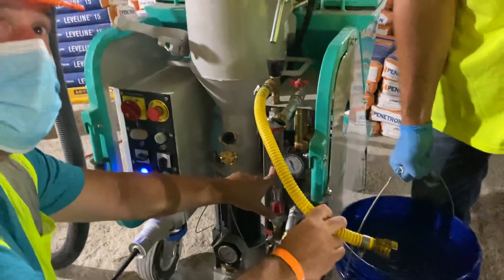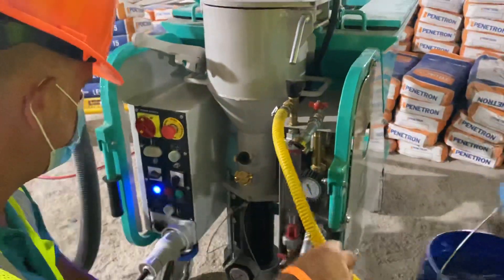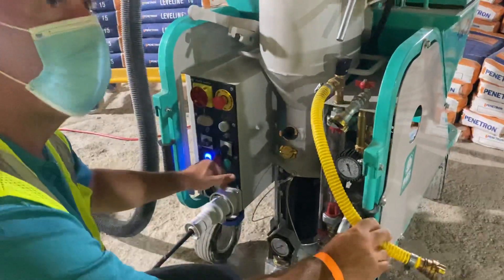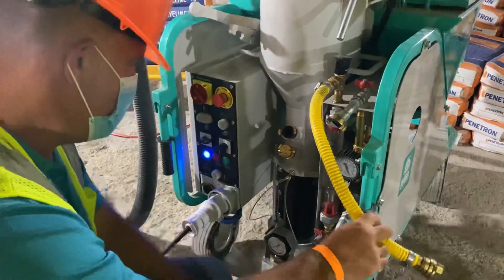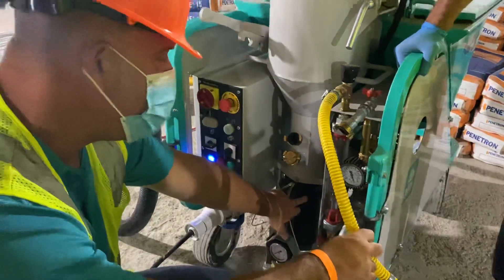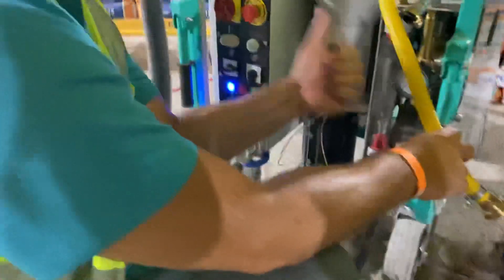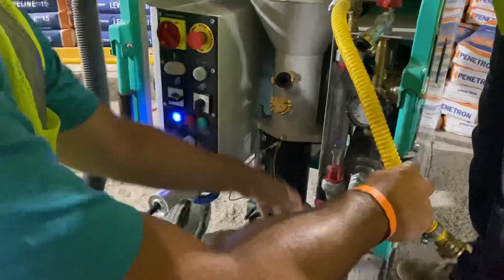Your water coming in is good, your pressure is good, your set-per-bag is right, your pump is on, your blue light means you've got electric and you're going forward. Every morning you're going to want to free your rotary stator. This rotary stator can never spin unless it has water or material in it — it can never run dry.